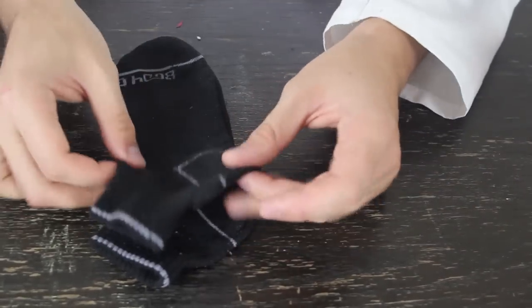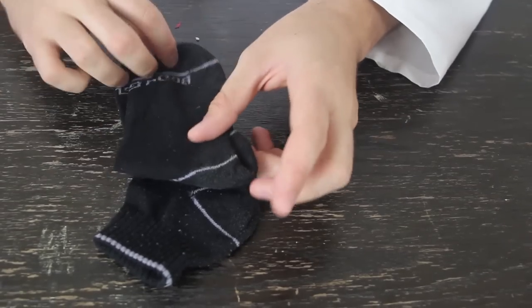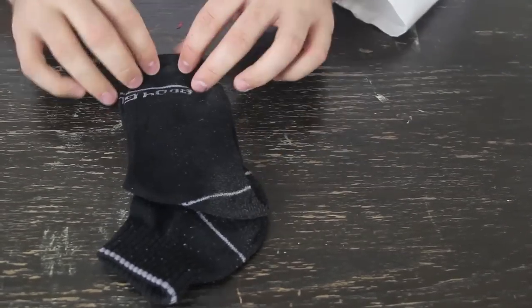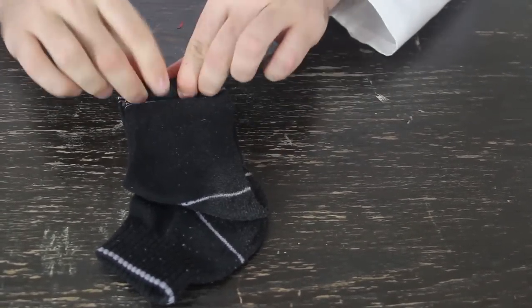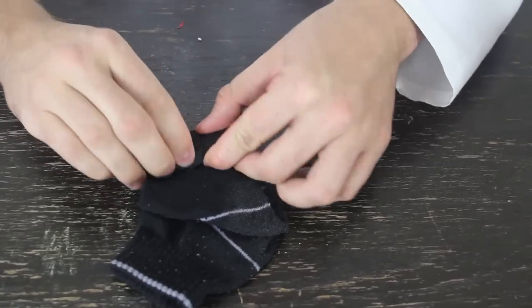Here are our two socks right here. We're gonna put them on top of each other, grab one sock right here, and fold it just a few inches like that. Then we're gonna go up from here and start rolling as tight as possible. The tighter, the better roll you're gonna have.